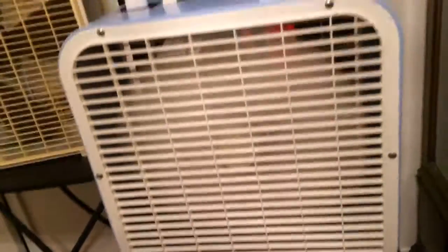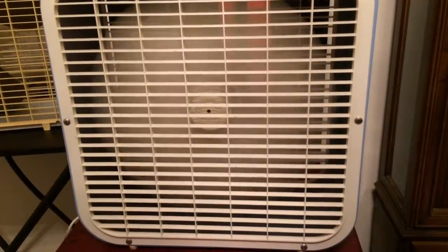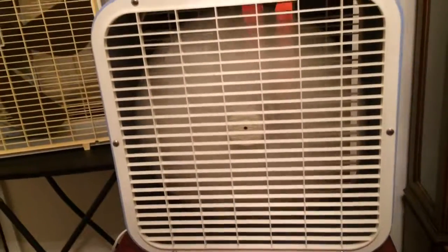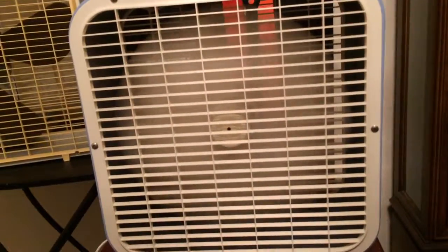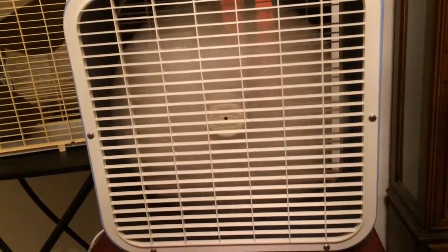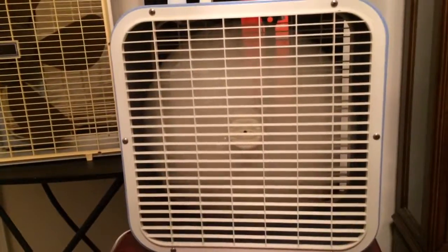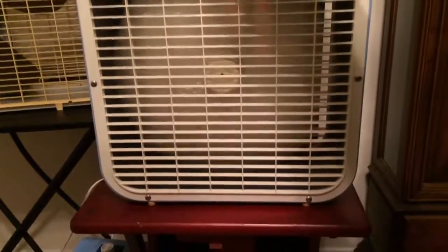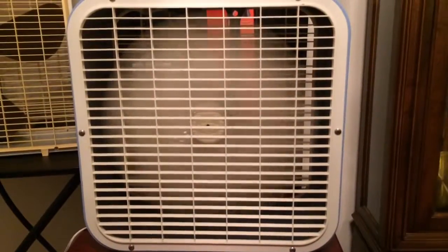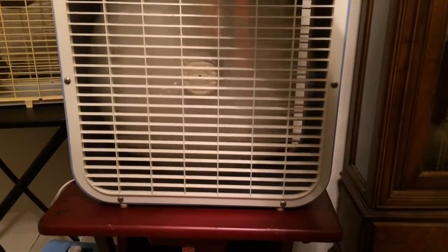I'll run it again. Here's high. It's just as great as it always is. Medium. Low. Back to high. And as always, OFF spells off.